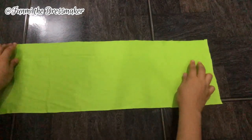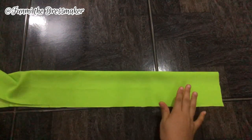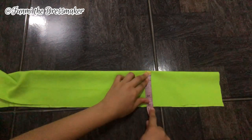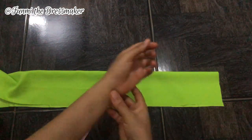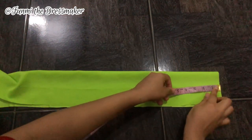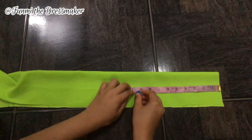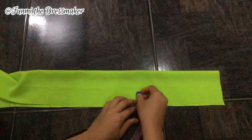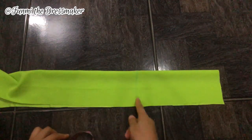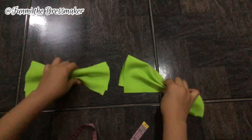For the cuffs of my sleeves I have some fabric folded over — this is the way it'll be attached — and I have four inches here for the height, which is fine. For the width I'm measuring the circumference of my wrist plus an inch and a half to two and a half inches extra because it's going to overlap. I cut out two pieces because I have two sleeves.